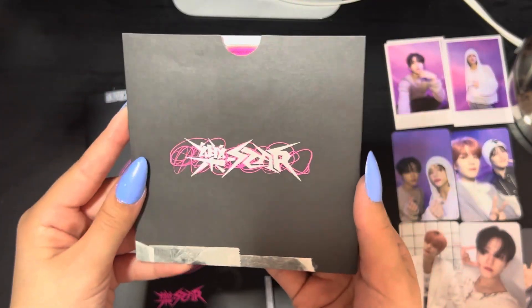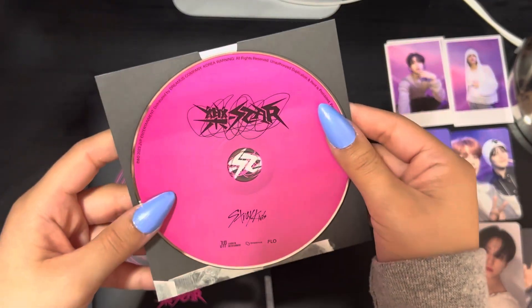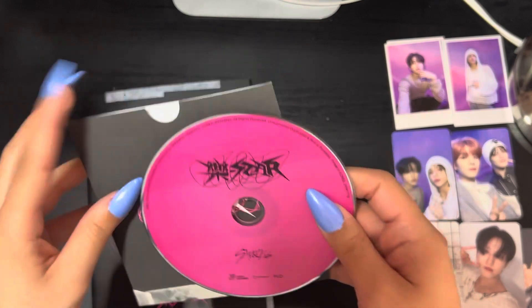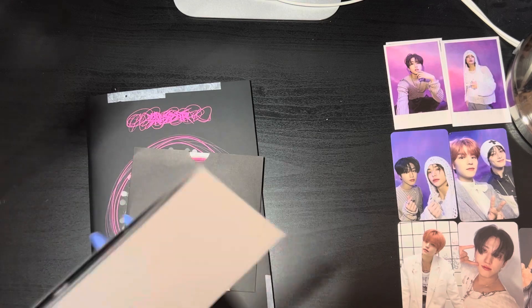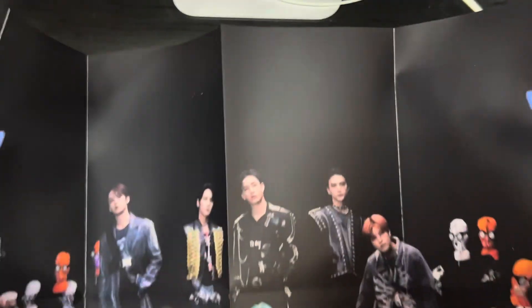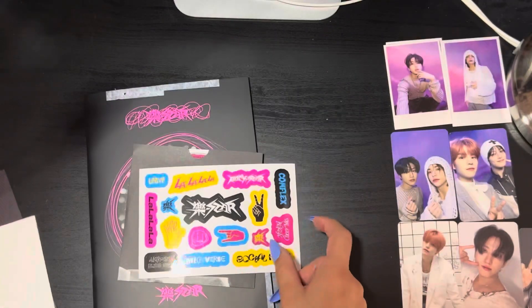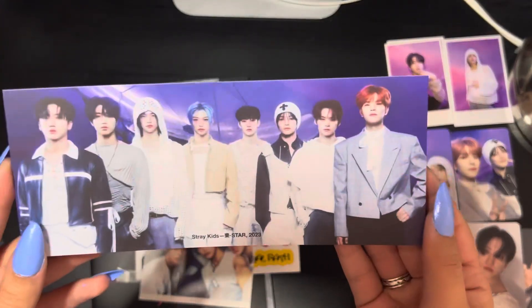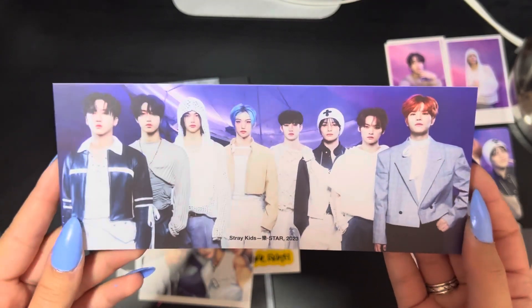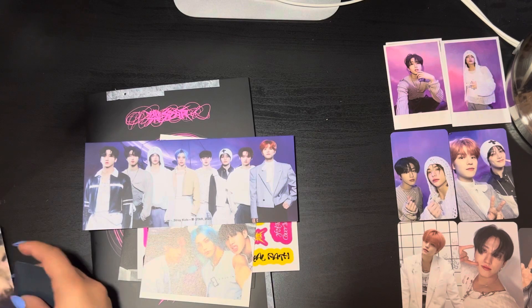We have this CD — the cover's a little different as well. And the CD is different on this one: it's a bright pink and then it says 'Rockstar' in black, so this one's a little bit brighter than the other ones. We have the poster — I might use this one on my wall actually. We have the sticker sheet, the postcard. Oh, this is a different bookmark — so there might be two or three versions. Here's this version — really nice.